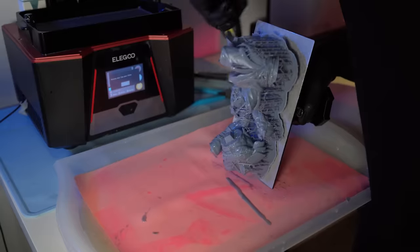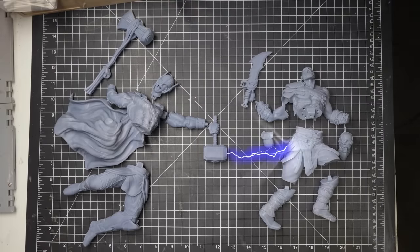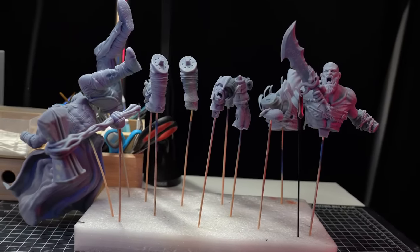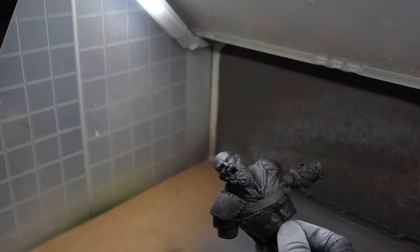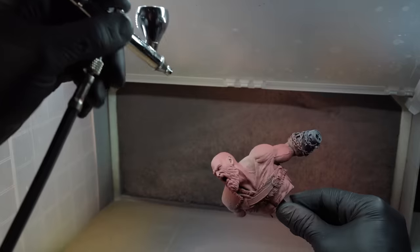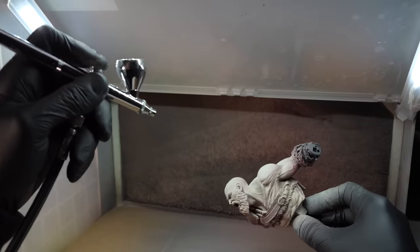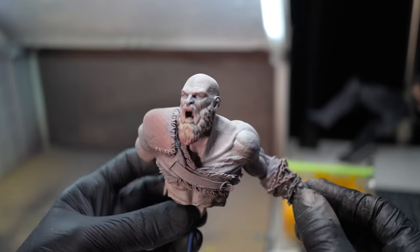After all the models are printed, I can get them prepared and ready to be painted. To start the painting process, I'll give all the models a base coat in black and then come down from the top to give them a nice highlight in white. I'll then get started on the skin tones for Kratos, starting with a rosy red and working up through more pasty white skin. I added just a hint of blue to the veins of Kratos to make them pop.